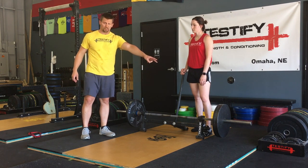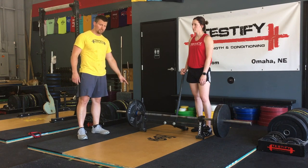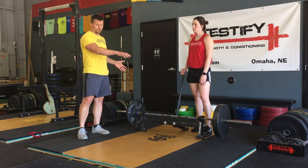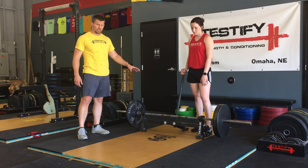So for example, if you've got two plates over there, you can have one, two, or three plates over here — but probably don't have like four or five plates on one side because you don't want the bar to cartwheel. But again, this is a very easy way to load and unload your deadlift.